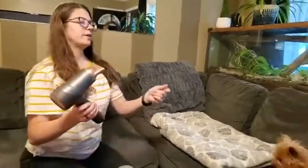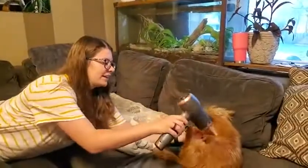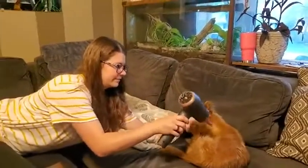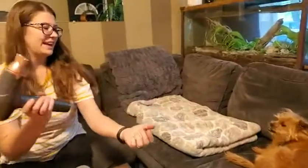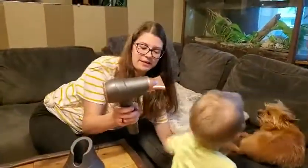Let me show you on my dog — Chico, Amber, come here. He's a six and a half pound dog and it's not bothering him at all. And then my son — I'll show you on him too.